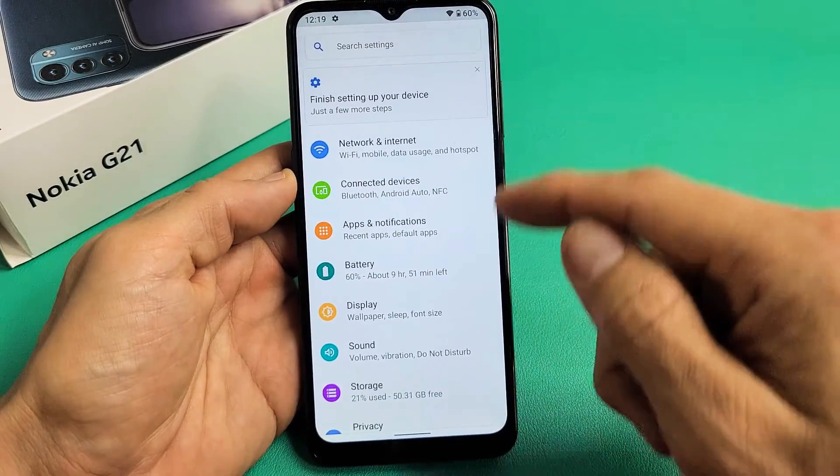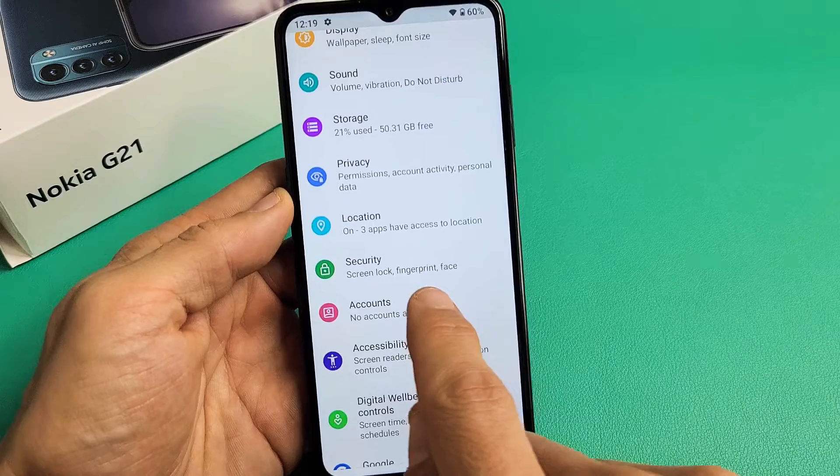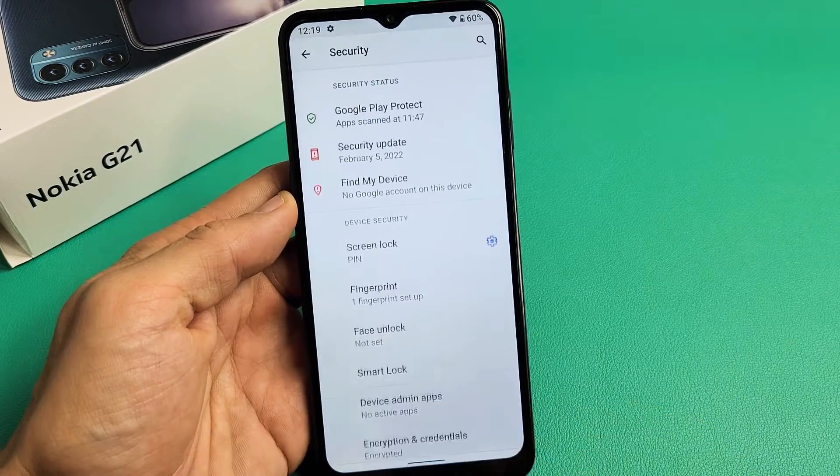Now from here we want to go to Security. Scroll down until you see Security. Security right here — let me tap on Security right there.